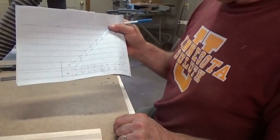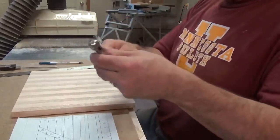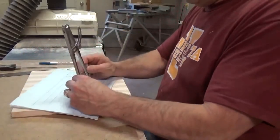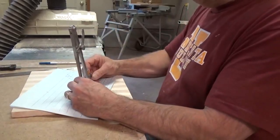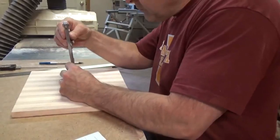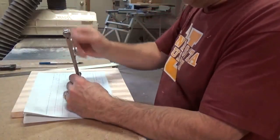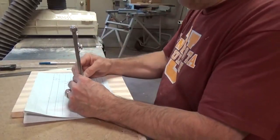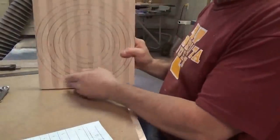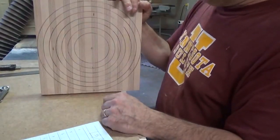Now we need to transfer the design onto the board, and that's pretty easy. I use a compass and set it from the center of the board to the outer diameter, then make my circle. Then I do the next one, and do this for all seven rings. I've got all circles drawn — you can see I'm pretty much going from side to side, using all the wood we can. That's it for that part.